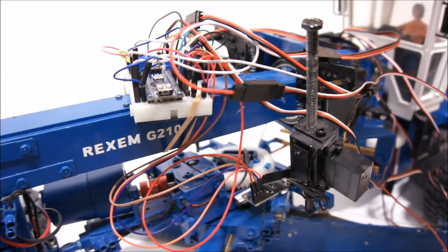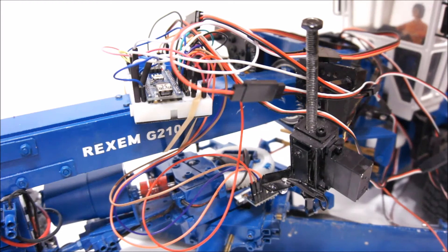The way the controller works is that it compares what I want to do with what's actually happening. What I want, I input with the joysticks — if I move the joystick in one direction, my demand value increases, and in the other direction it decreases. Rolling clockwise and counterclockwise, for example — that's the demand side, that's what I want.